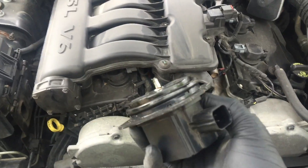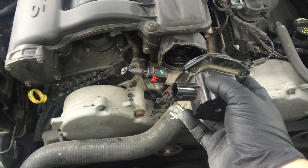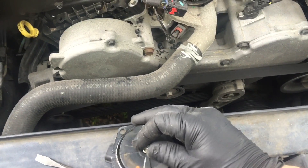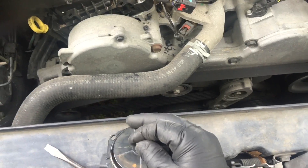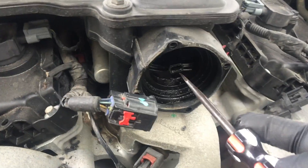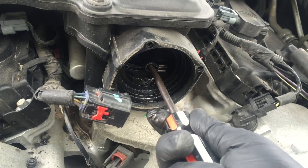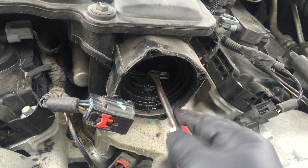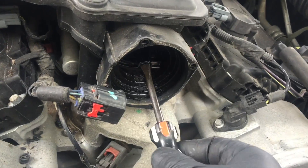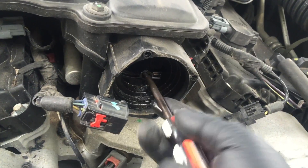Alright, so I took it off. This is your short runner — this is what it looks like. It has a guide so it only goes in one way. This is the little runner that moves the internals, and in there you can see it has a big rod and some flaps for the intake. You can check here — when you move this, feel if something is loose, broken, or moves too freely. It won't turn all the way; it only does this limited movement, so you won't get a full turn out of it.